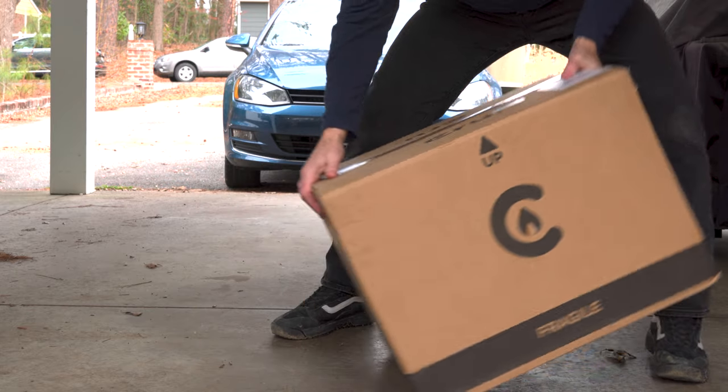A basic pizza peel, an ember rake, and a front door come with your purchase. Crew offers a three-year warranty on all of their products. Not only that, but if you're not completely satisfied with your purchase, you can return the oven within 14 days and Crew will refund you 100% of the purchase price — so it's pretty much risk-free.